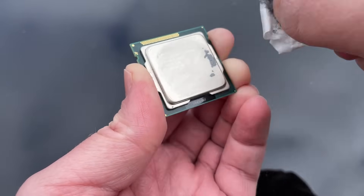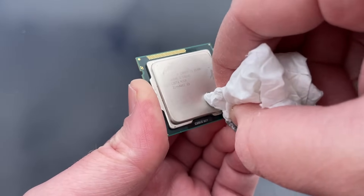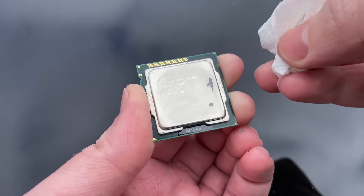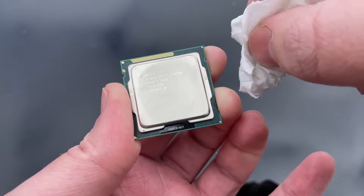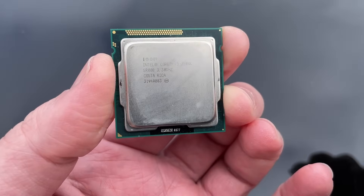To be honest, I have seen worse. I've removed paste that hasn't even left a mark on a tissue — it just crumbled away completely. This old stuff must have been doing something, but it's time to treat our i5 to a fresh lump of thermal paste.